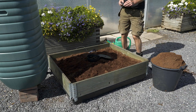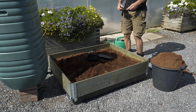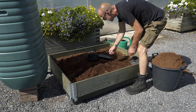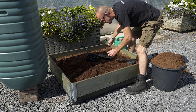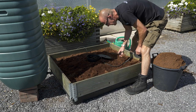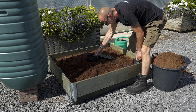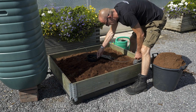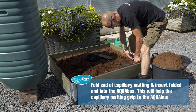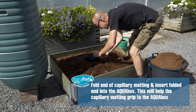Now take your capillary matting and measure from the Ackerbox to approximately several inches away from the edge of the raised bed. The matting doesn't have to go all the way to the edge. Roughly measure, take a pair of scissors, and cut the capillary matting. You have to repeat this process 12 times.